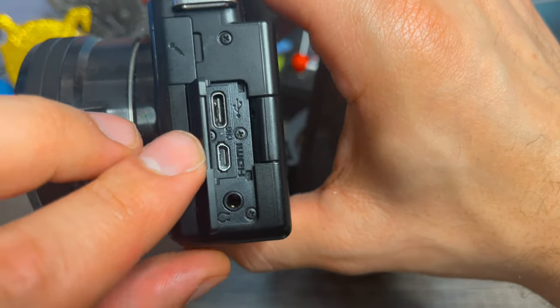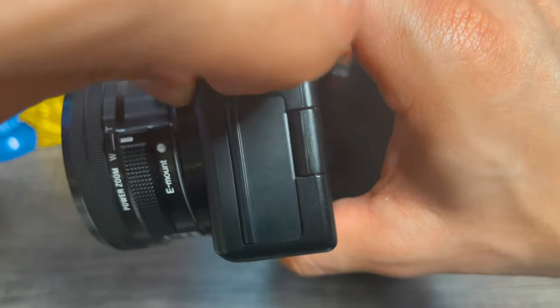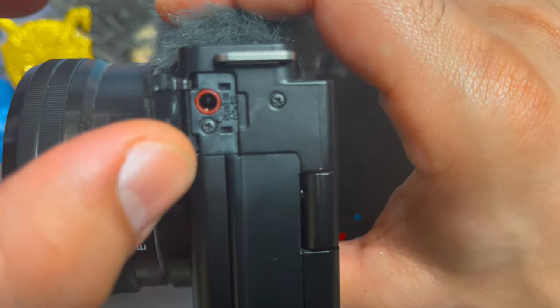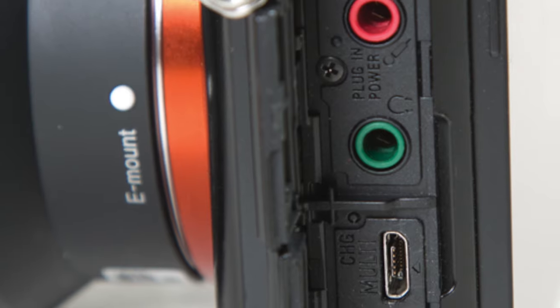The microphone latch has a different 3.5mm port that is actually red and allows you to receive audio in via monitoring. Once we find that port,